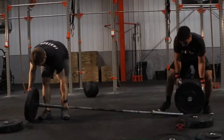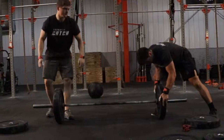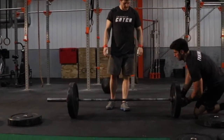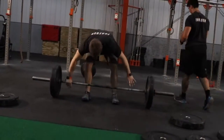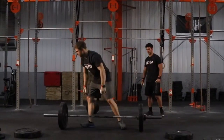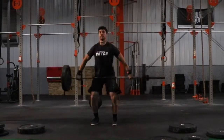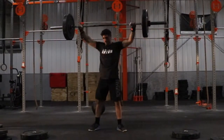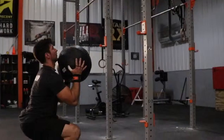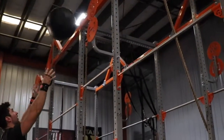Hips must be on the bar for the reps to count. Workouts will be scored separately, with Part 1 being for time and Part 2 for the heaviest snatch lifted by each partner. Power snatch and full snatch are both allowed. No reps on the wall ball will include lack of squat depth, missing the target, and an air ball.